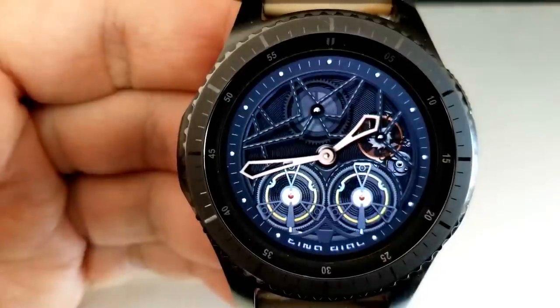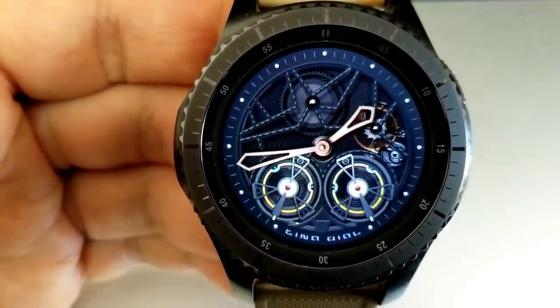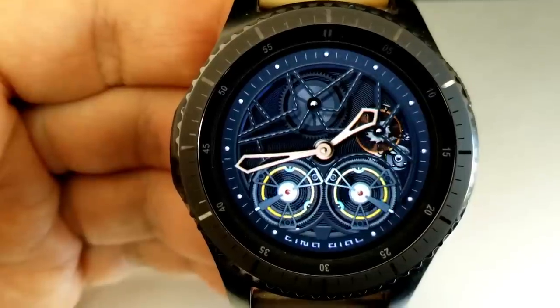Those smooth moving gears effectively make this a skeleton style watch face. If you happen to like this style of face or you're looking for a classy looking design for more formal occasions, then this is a nice one to add to your collection — especially since it's free, at least for now.